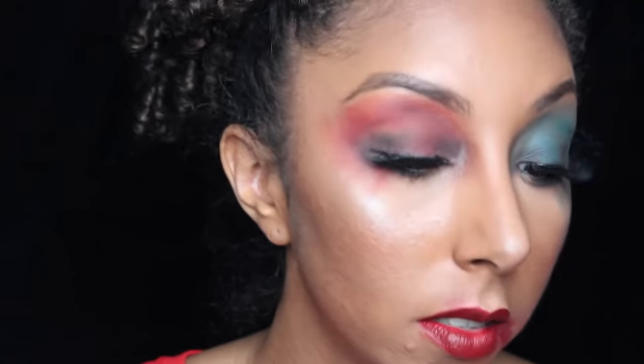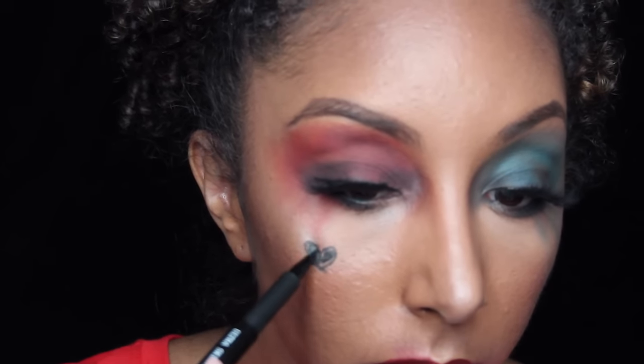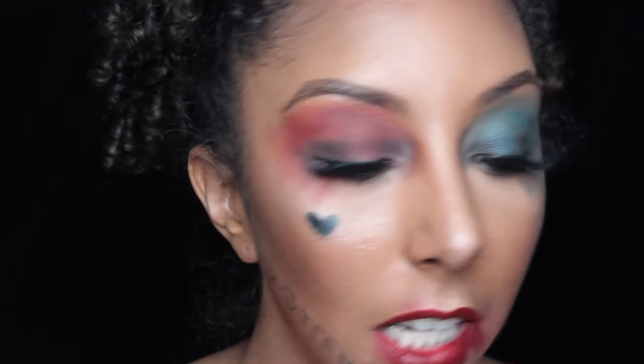Now let's draw on some tattoos. She has a heart right here and the word 'rotten' right here. I'm going to use the Ultra Skinny Eye Marker in Black by Crown. I don't want to have a Mean Girls moment where I write it backwards in the mirror. I think I did it too big the first time, so I'm going to do it again.